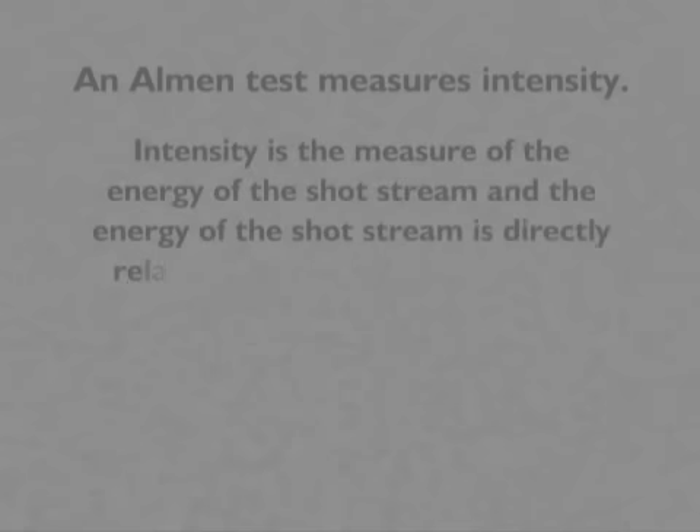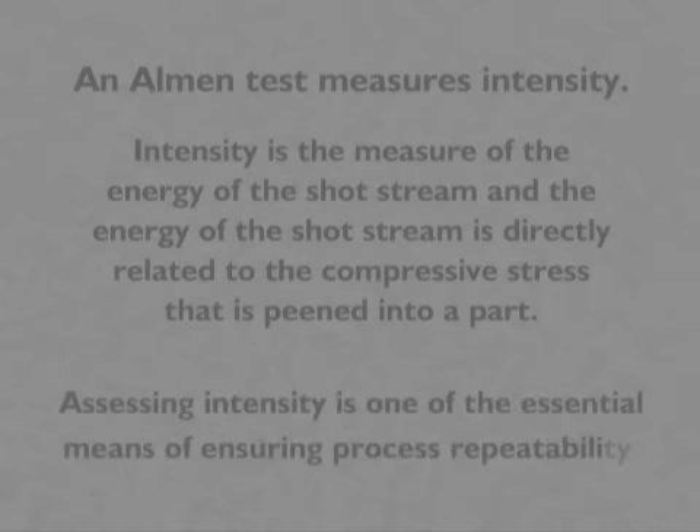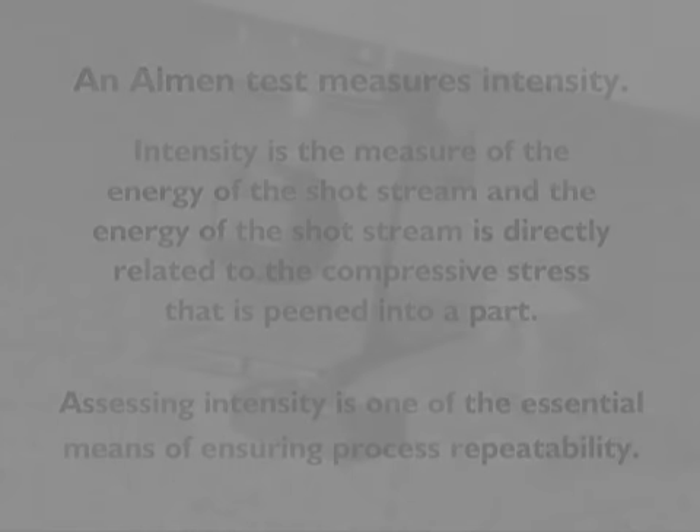An Almen test is a crucial component of a controlled shot peening process because it measures intensity. Intensity is the measure of the energy of the shot stream, and the energy of the shot stream is directly related to the compressive stress that is peened into a part. Therefore, assessing intensity is one of the essential means of ensuring process repeatability.